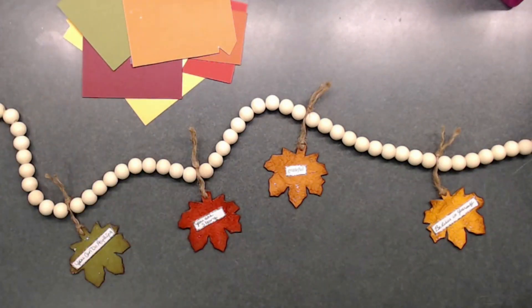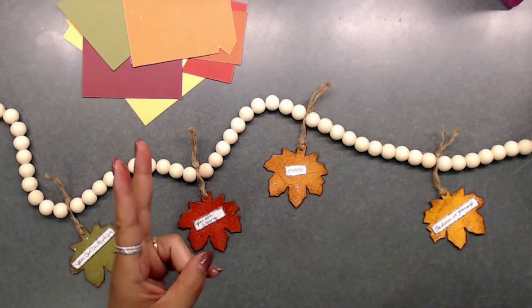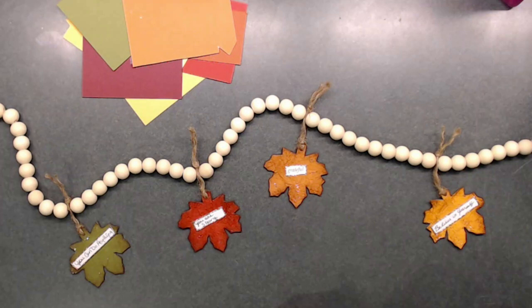Hi everybody, it's Deb here with Creative Life. Welcome back to week two of the 'It's All About Fall' YouTube hop. Today we are doing a theme that is fall-related, and it is 'Belief in Yourself.'